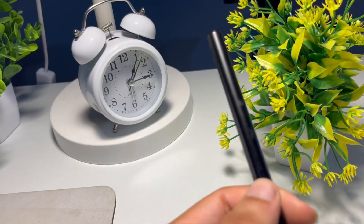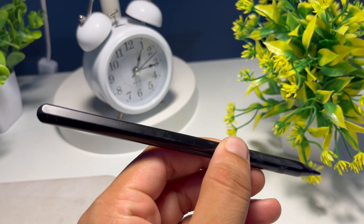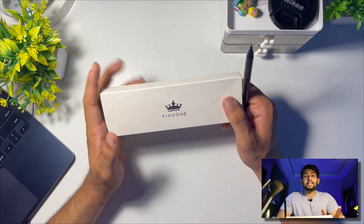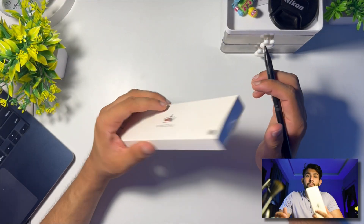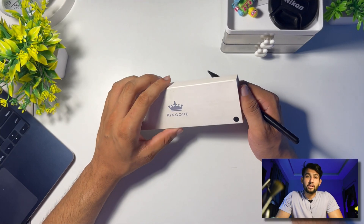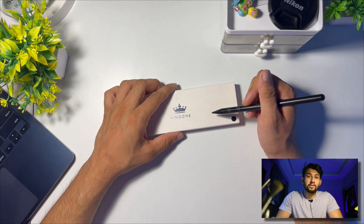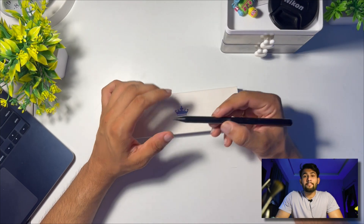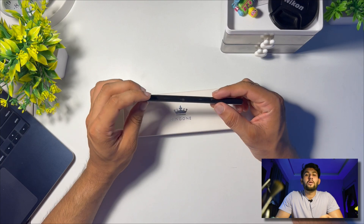Hello everyone and welcome back to my channel. In this video I'm going to review the Kings 1 second gen pencil. I have been using this pencil for about nine months now and I'm willing to share my honest review. It is only compatible with certain iPads, so before buying make sure you go to the description where there is a list of compatible iPads to check against your device.